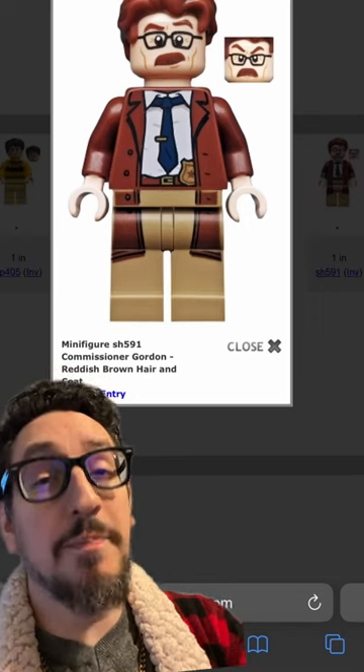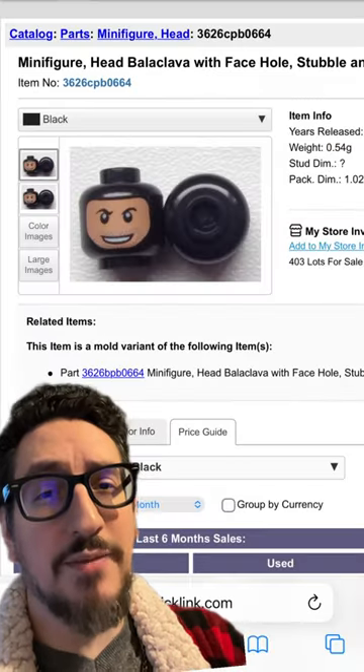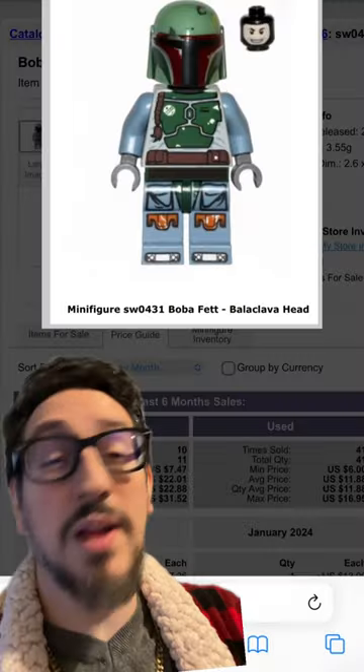Starting off with the hair, you're going to grab it from Commissioner Gordon, and we're going to grab his arms. For the head, you're going to grab this balaclava face, which appeared on the Imperial Scout Trooper, the Imperial TIE Fighter, the Snow Trooper, as well as Boba Fett.